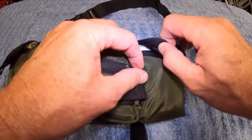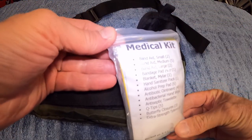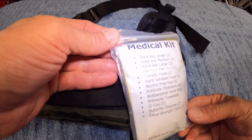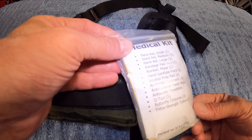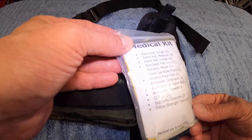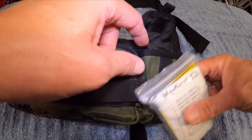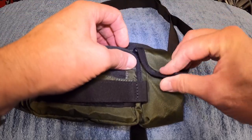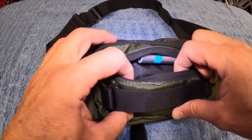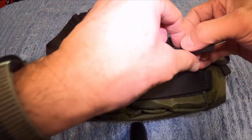Over here I've got a medical kit. I've got band-aids small, medium, and large, a bandage pad, mylar blanket, hand sanitizer pack, alcohol prep pad, antibiotic ointment, antibacterial hand wipe towelette, Q-tips, butterfly closure, and extra strength Tylenol. It's a really small basic medical kit and it fits in this pouch perfectly. I've also got some chapstick and a toothbrush, with room to fit other things, so there's lots of room in this pouch.